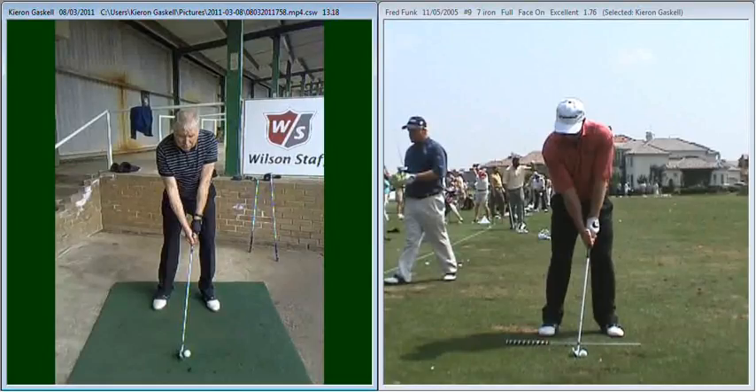Hi Bill, great to see you again this afternoon. I just want to go over a couple of areas that we discussed earlier on in today's session.